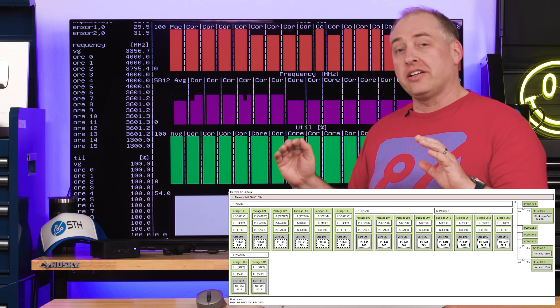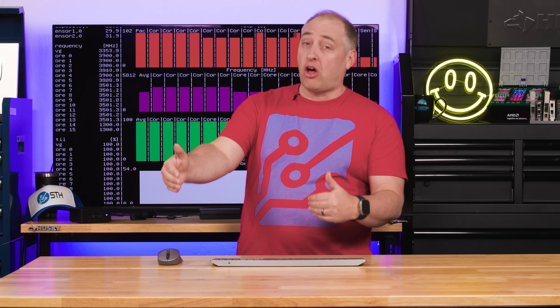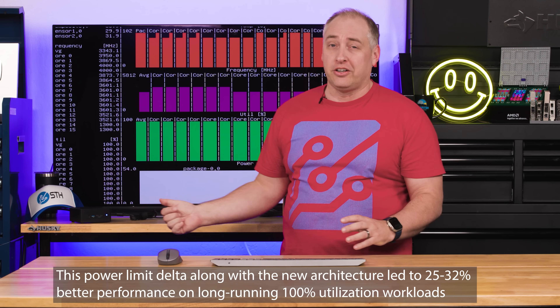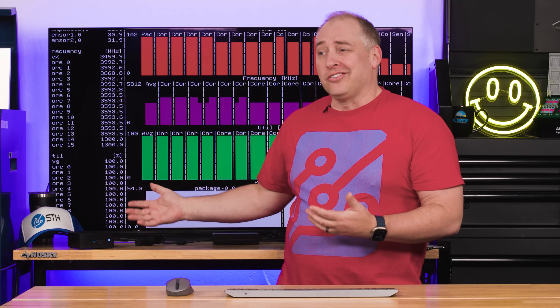On longer benchmarks — running for hours instead of a couple of seconds or minutes — we certainly saw a bigger gap between the 155H and the 255H. The reason, even though they're in the same box, is this power limit difference. When power consumption is more similar, Arrow Lake is just a more efficient system. With that, I think it's time to get to our key lessons learned.